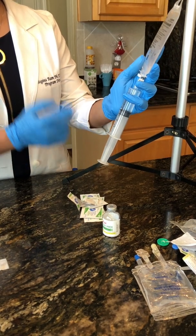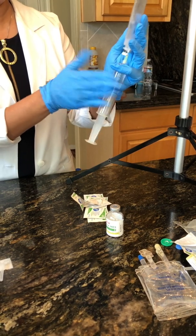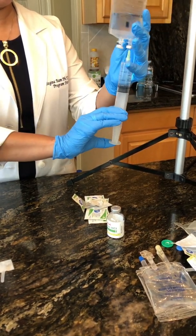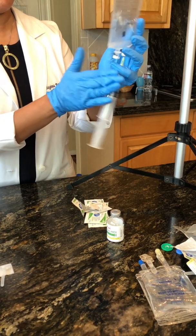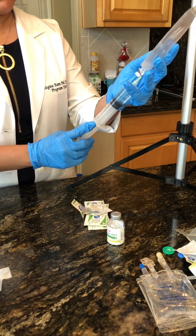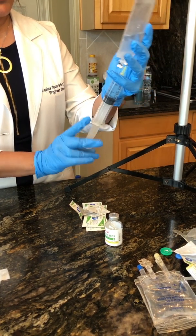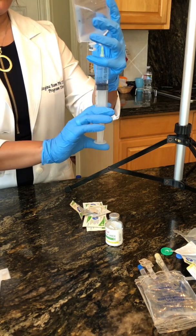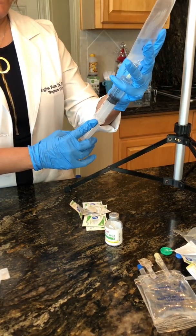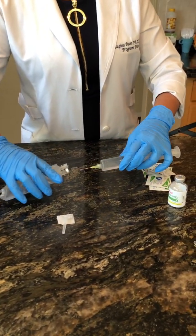Before I remove the needle out of the IV bag, I'm going to go ahead and tap. I want the large bubbles to be removed. Making sure I'm still at 20. Go ahead and remove.